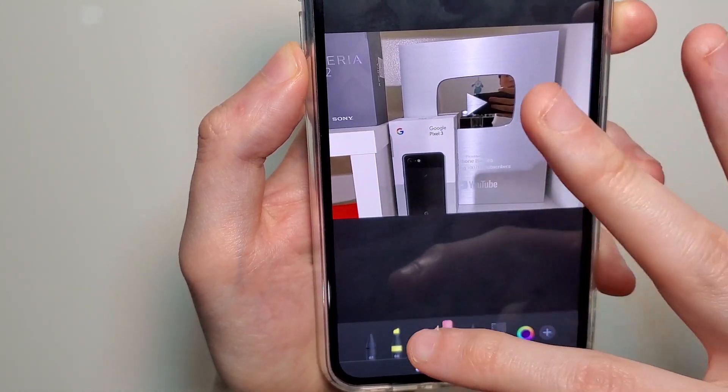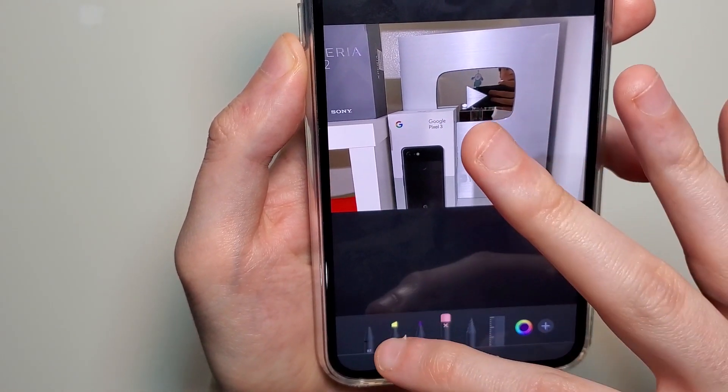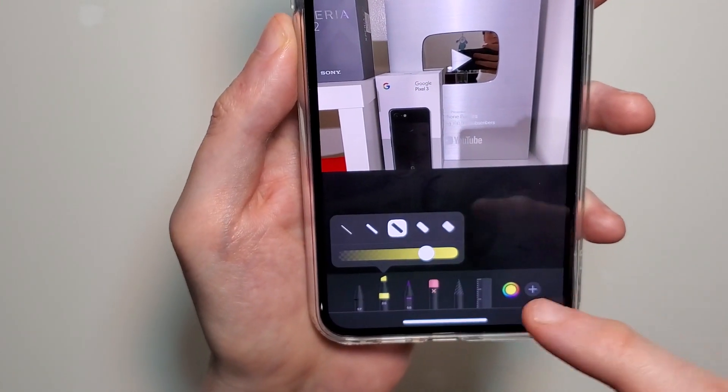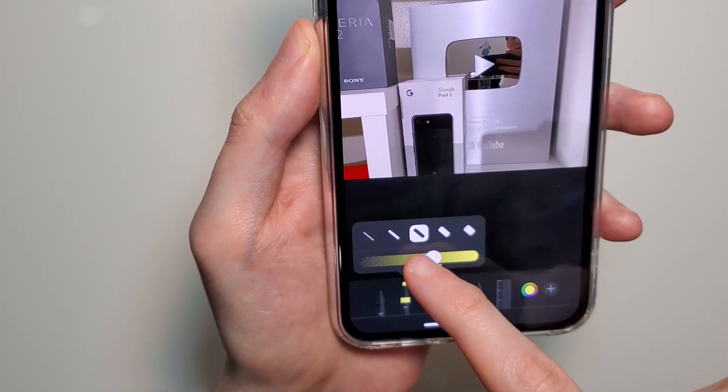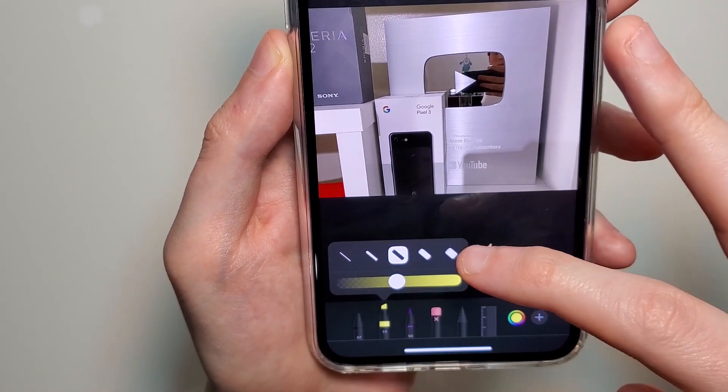A couple other tips here. If you click on the highlighter and then press on it again, you get some additional options — you can make it more or less transparent and also change how thick it is.